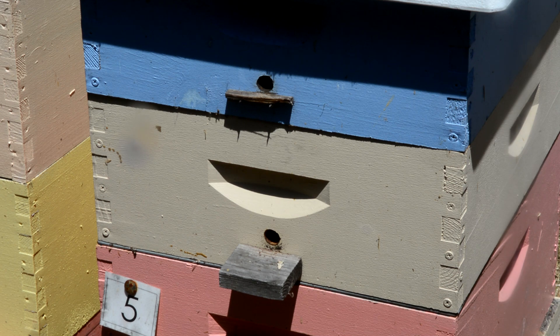Not only does the queen excluder not slow down bees coming up for honey, it doesn't slow them going down for taking in pollen. But if you are concerned about a queen excluder, this is one way that you can allow the bees to bring the nectar and henceforth honey directly into the honey super.